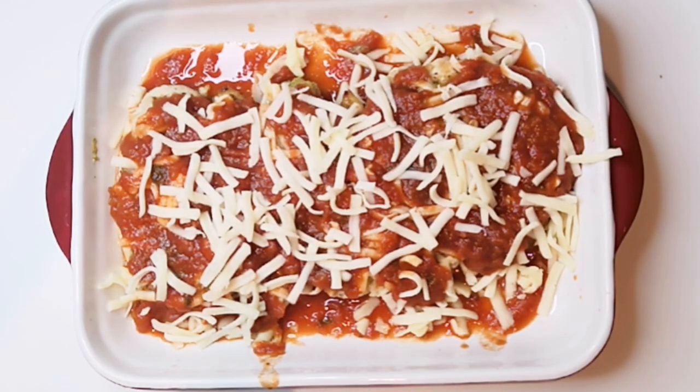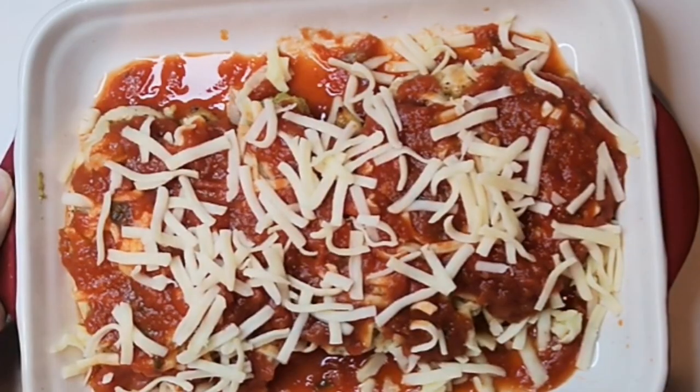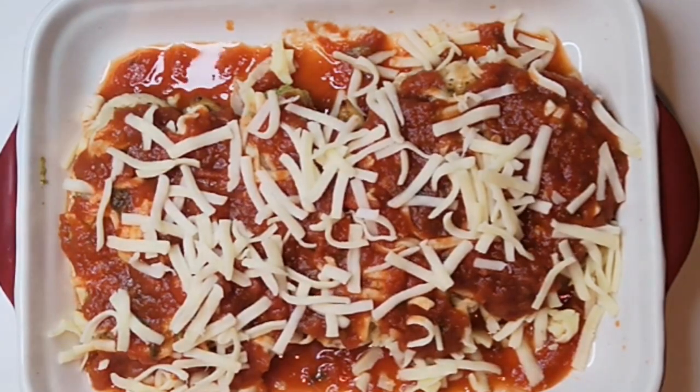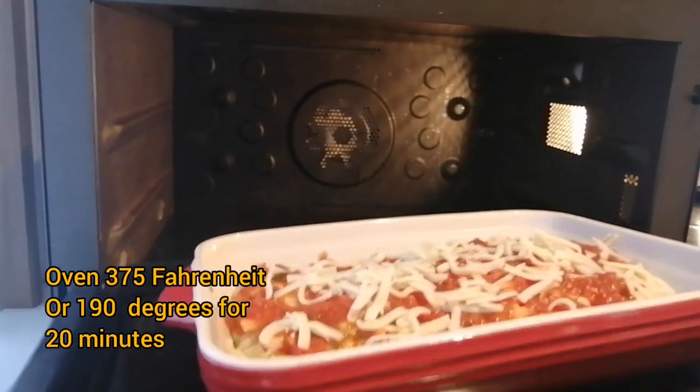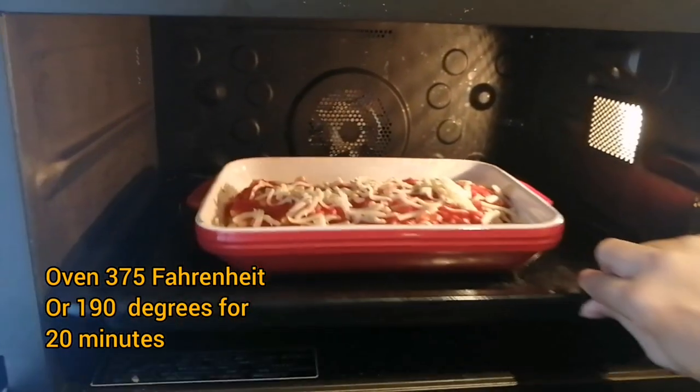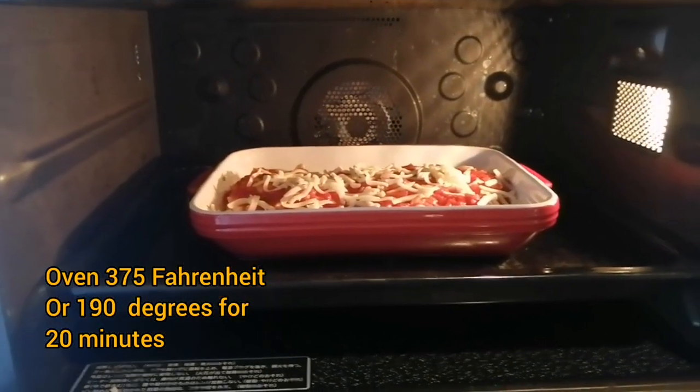The chicken is ready to bake. Now preheat the oven at 375 Fahrenheit or 190 degrees for 10 minutes. Now the oven is ready, let's start to bake. Set the timer for 20 minutes.